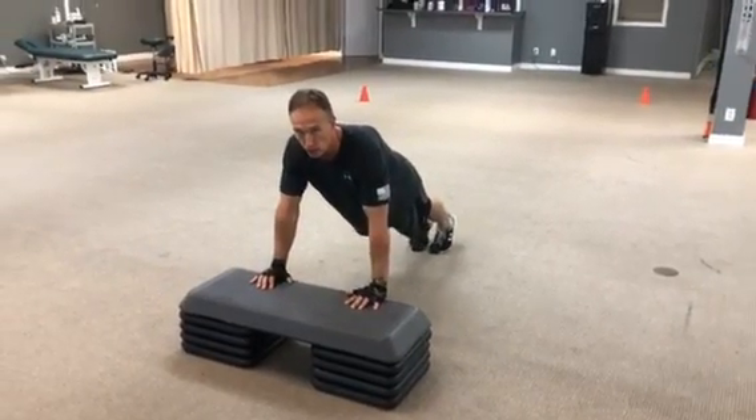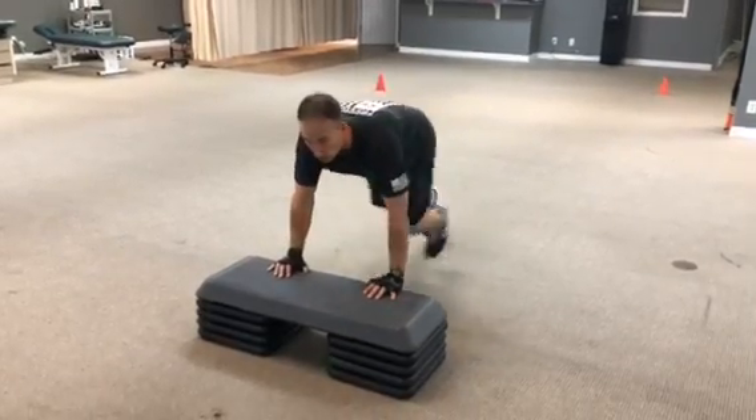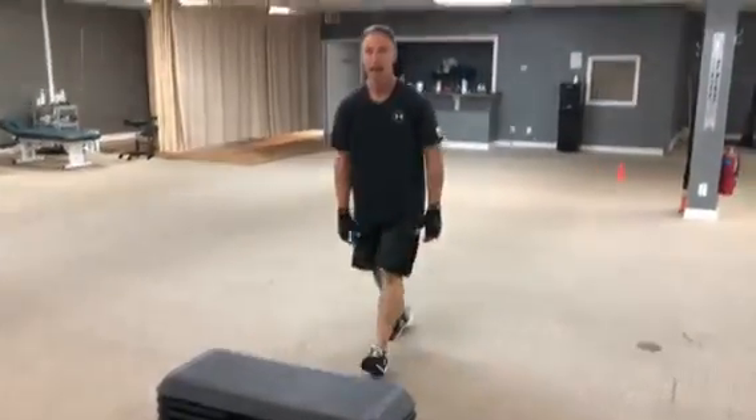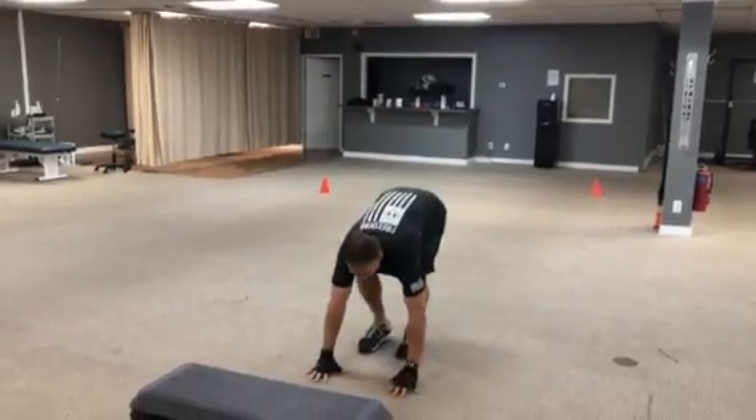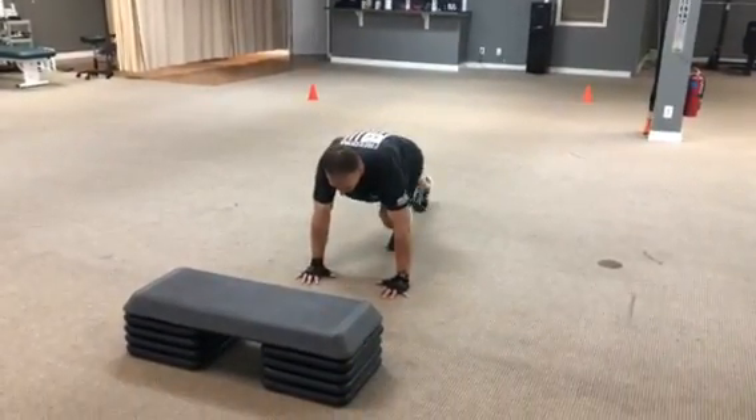When you get stronger and feel more comfortable, you can add a hop to it and just run through it. And then the modification on that, or making it just a little bit tougher, would be going to the ground, also going and stepping.